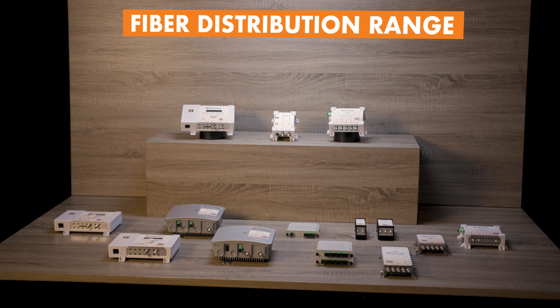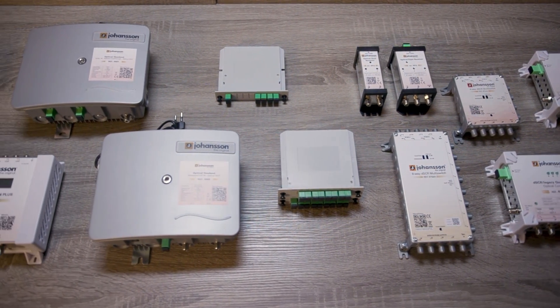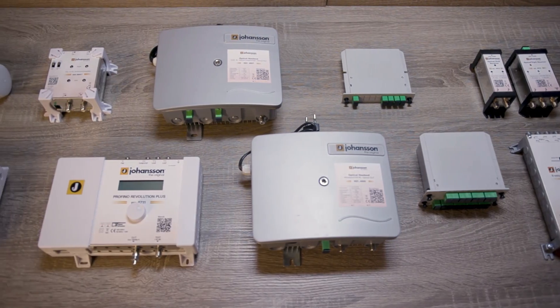With this product range, you will easily reach more than 64 splits, you'll have the best signal quality, and you'll have a hassle-free installation thanks to the integrated AGC. We will now go a bit into detail and show you how it works.